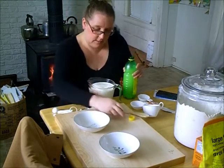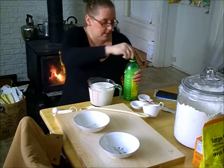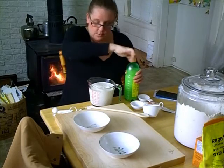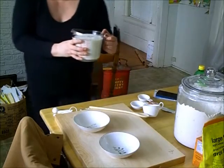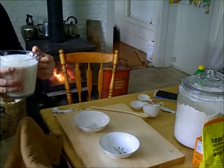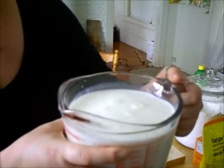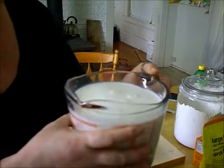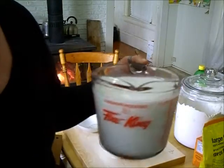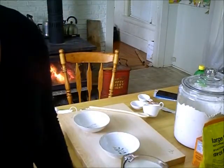Now what this does — this will sour the milk, it'll start to curdle. I can already see it. This is a new camera, and I am by no stretch of the imagination a professional. It's starting to curdle. I'm going to leave this for about 15 to 20 minutes and then we'll be back to start putting this Irish soda bread together.